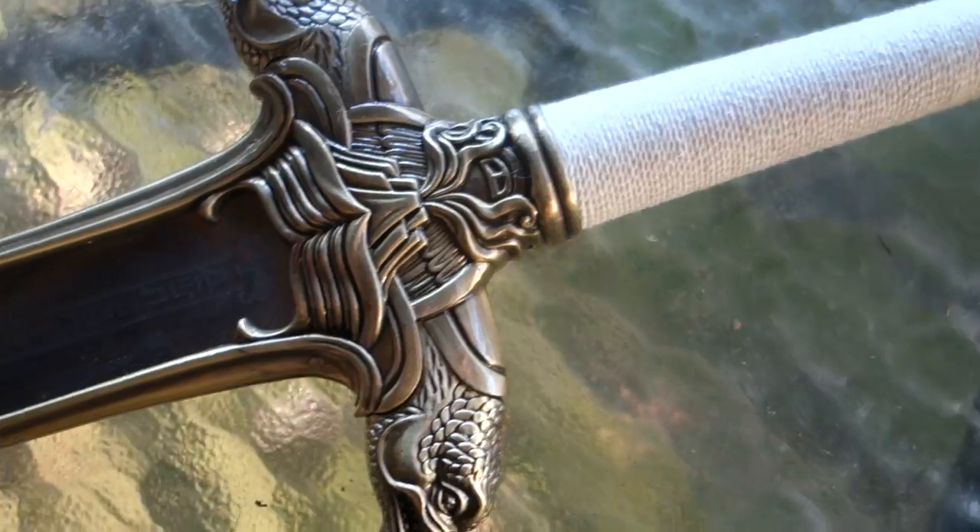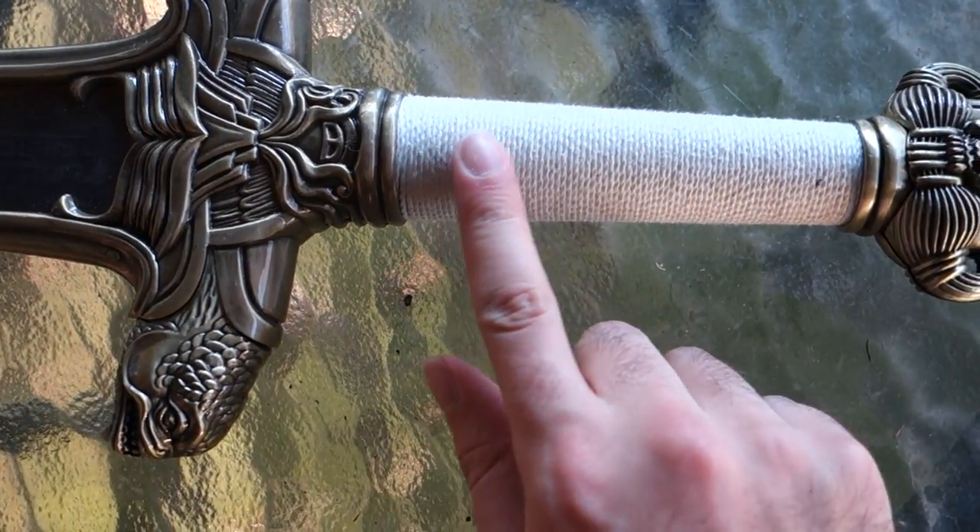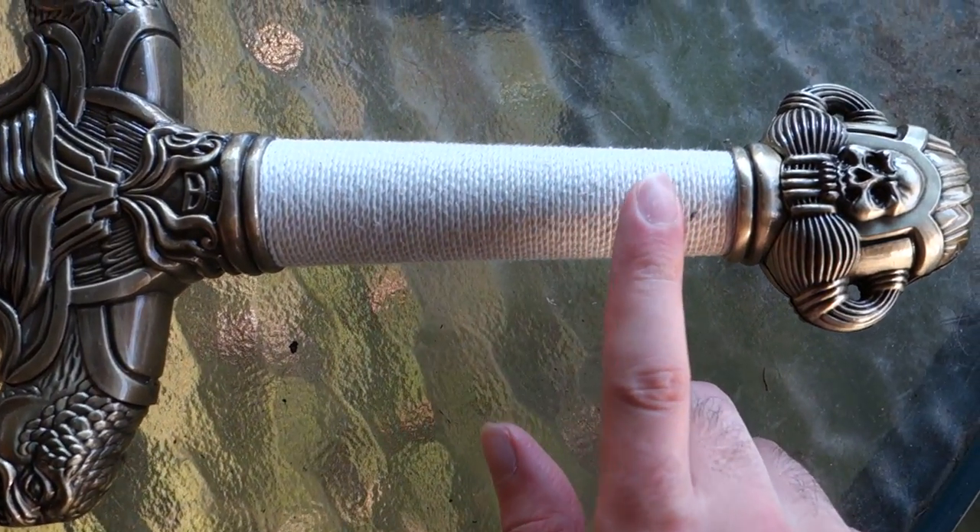It feels like maybe you couldn't actually use it. Like maybe if you actually hit it against something it would break off maybe. And this fabric doesn't match the fabric from the movie, I don't think.